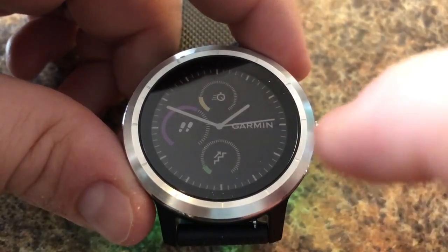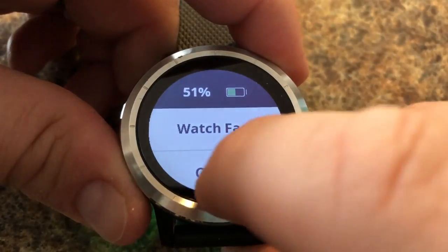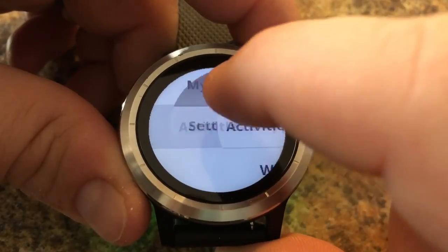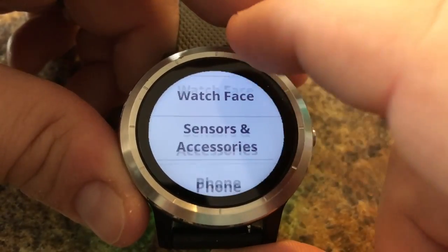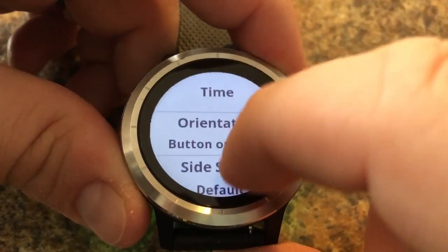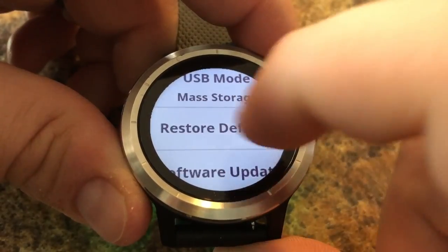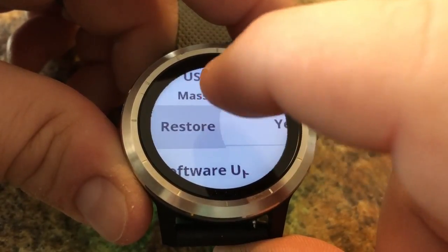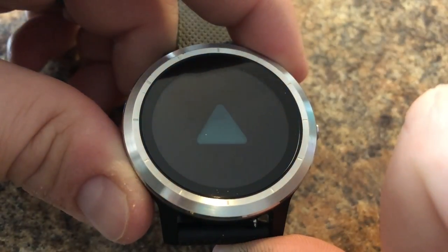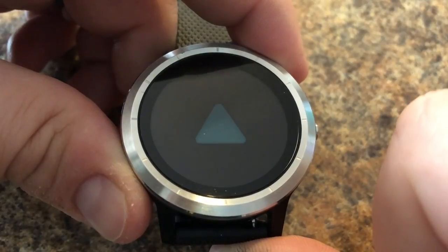Press and hold the touch screen and find Settings, then find System, then find Restore Defaults. Type yes, and it should take a few seconds but the unit should restart ready to go with the initial setup wizard.